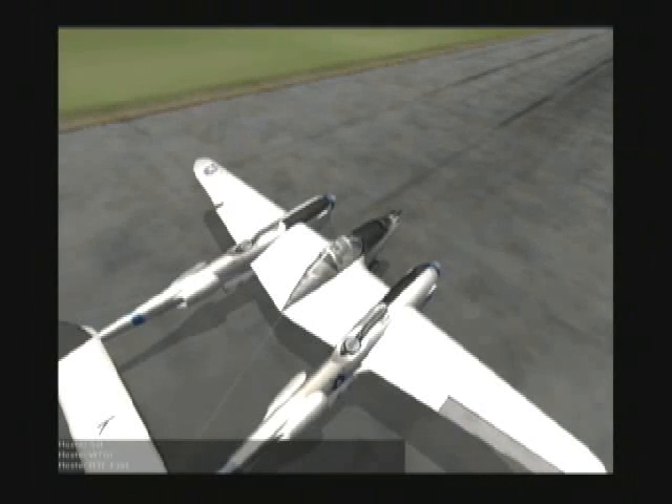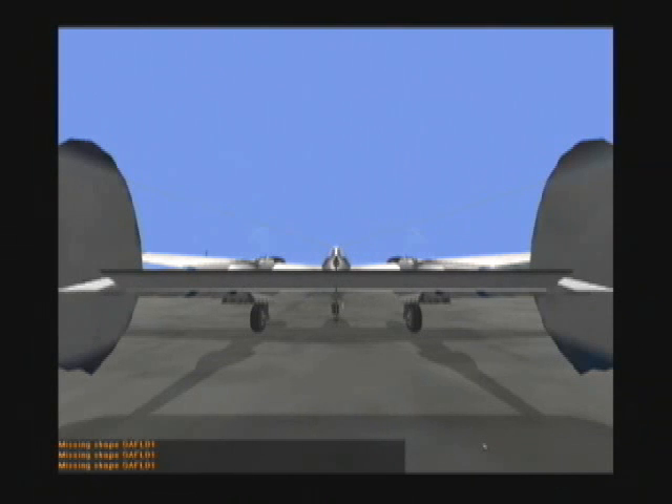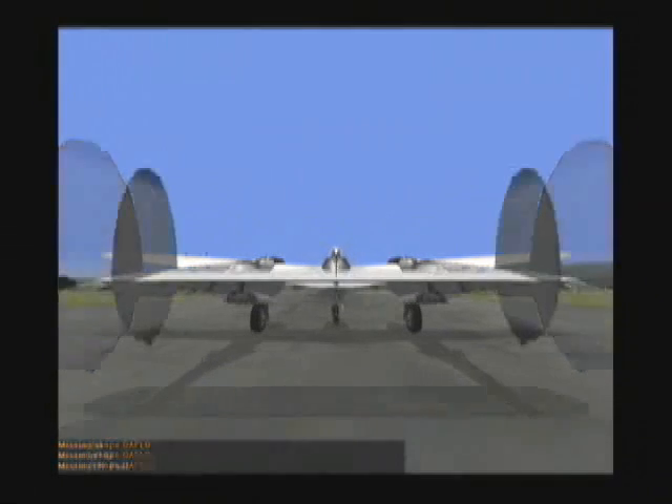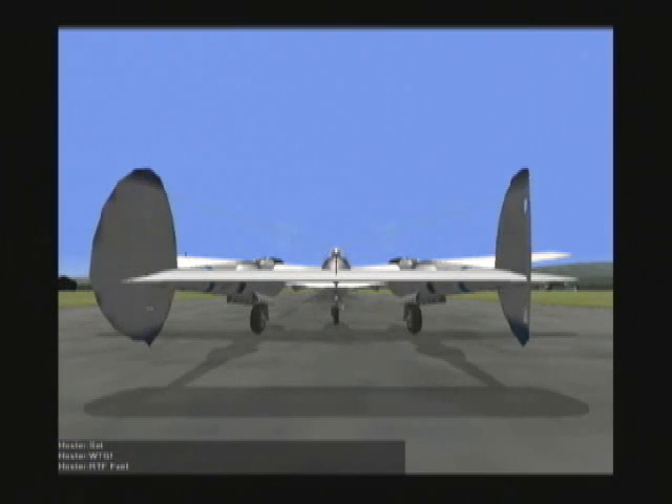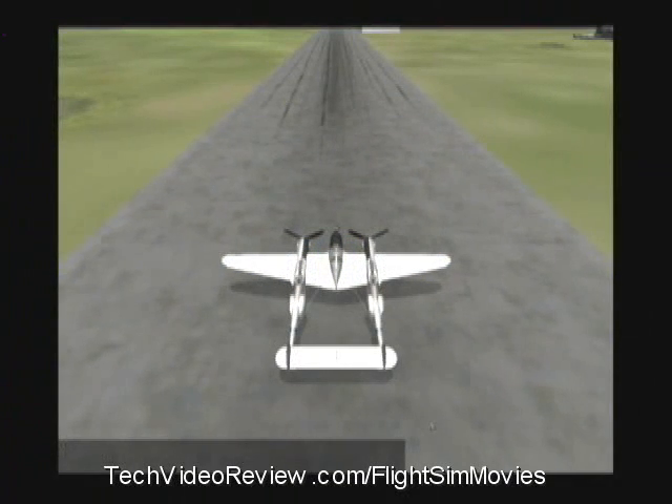Here's rolling my joystick left, which rolls the airplane, and rolling my joystick to the right, which rolls the airplane. Here's diving down and climbing up by pushing forward on my joystick or back on my joystick. And here's twisting my joystick to the left or to the right, all of which will cause my aircraft to respond accordingly.